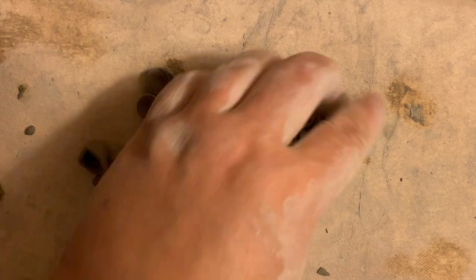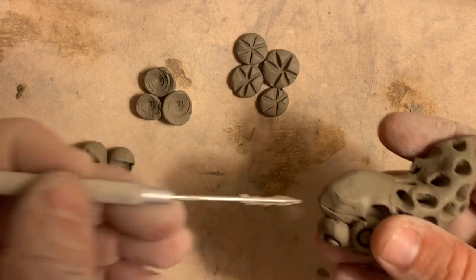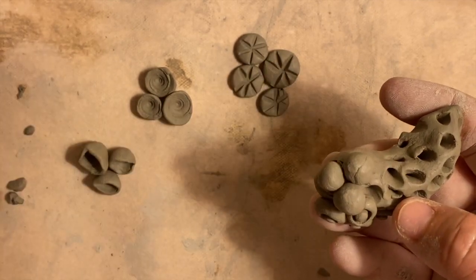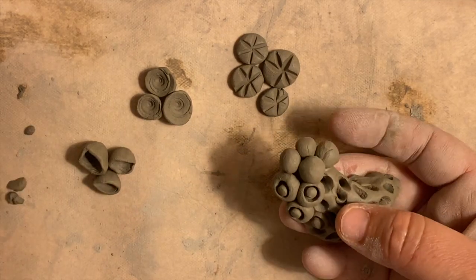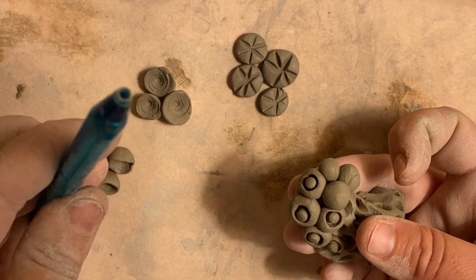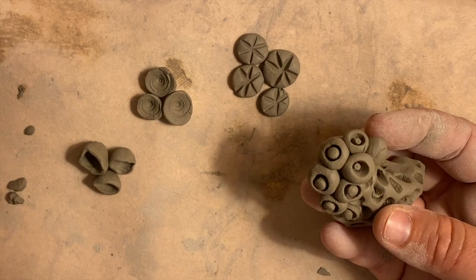Another option is to score and slip the balls directly onto one of your existing projects — scratch up the area, add your slip, and gently push them on. But to add even more dimension and detail, go back to your tools. Using the wall anchor, just push it into the ball of clay to get that dimension. With a pen you'll get a different width. With smaller balls, rock the tool in, and you'll see the difference — they look much more lifelike.